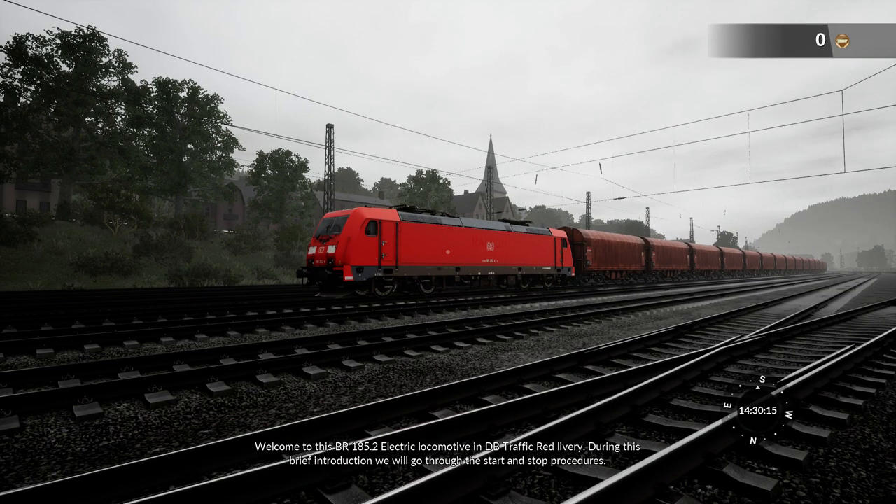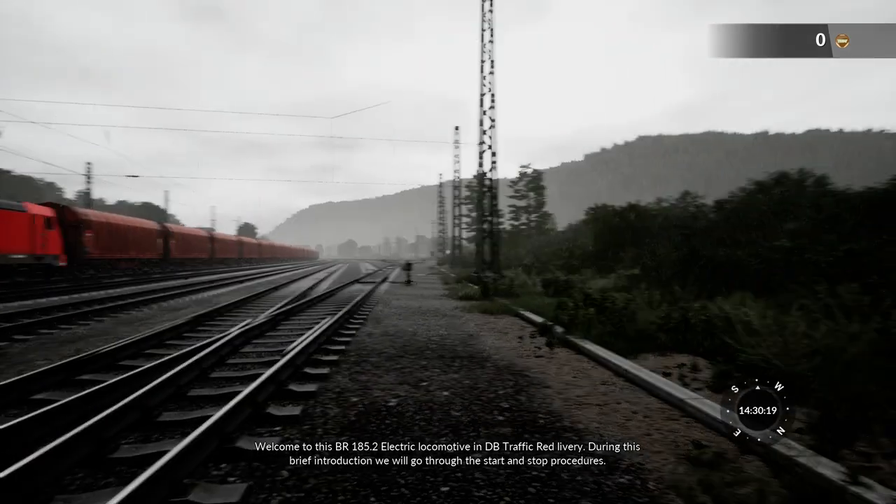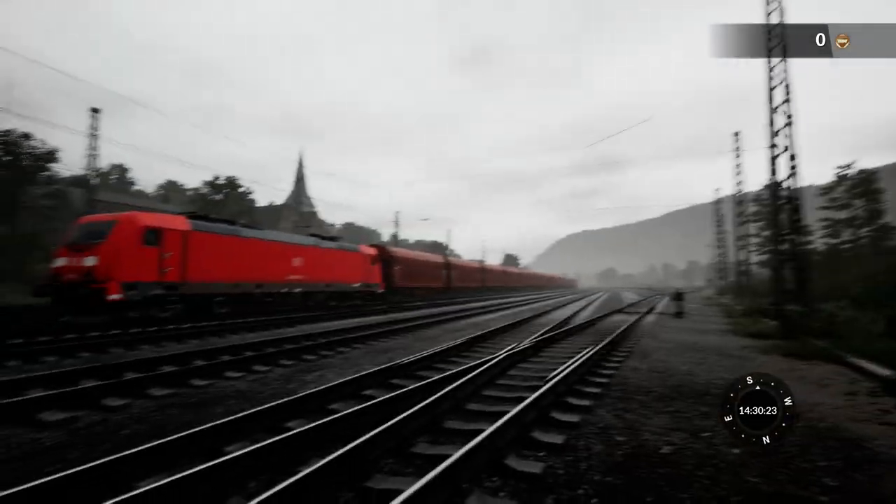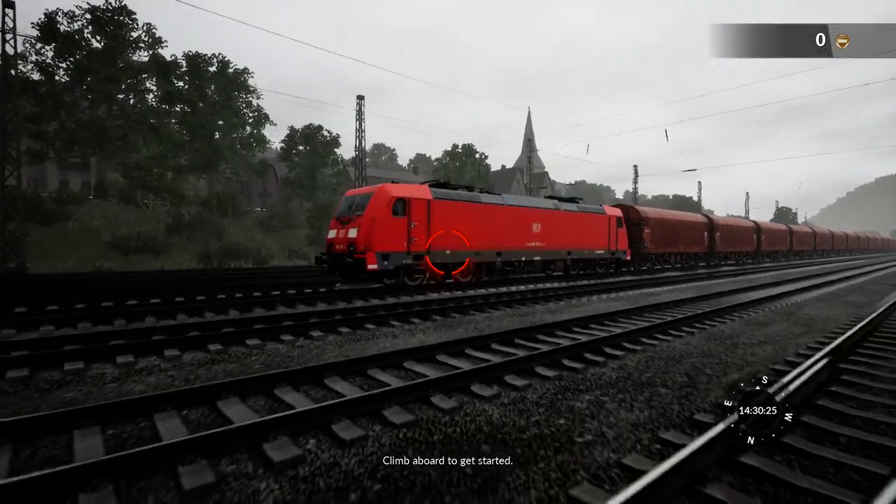Welcome to this BR185.2 electric locomotive in DB traffic red livery. During this brief introduction we will go through the start and stop procedures. Climb aboard to get started.